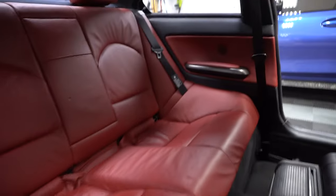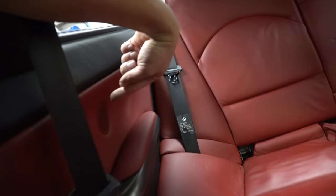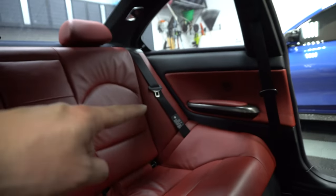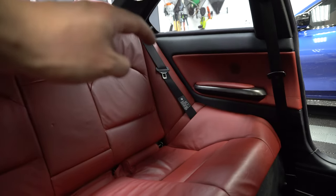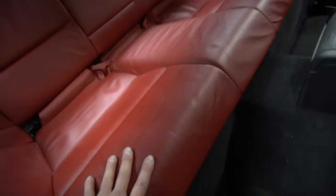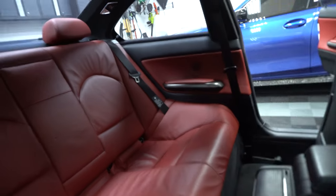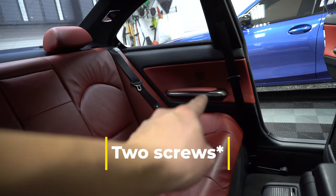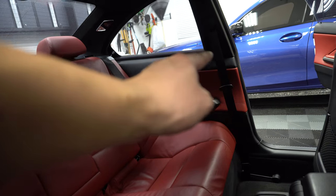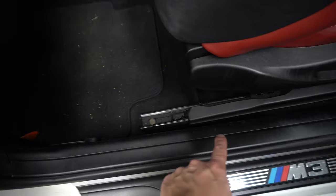Moving on to the next set of speakers, which are going to be here in the back — one on that panel and one on the opposing panel. In order to get these door panels off, they're kind of intertwined behind the rear seat. So we're actually going to be removing the lower portion of the seat. There are just a couple of little middle tabs underneath that we need to pull up on to get the seat bottom out. Then there's one screw underneath the door handle that we need to remove, and a bunch of tabs around the top and down the side. We'll also need to remove the little door trim pieces that go all the way across.